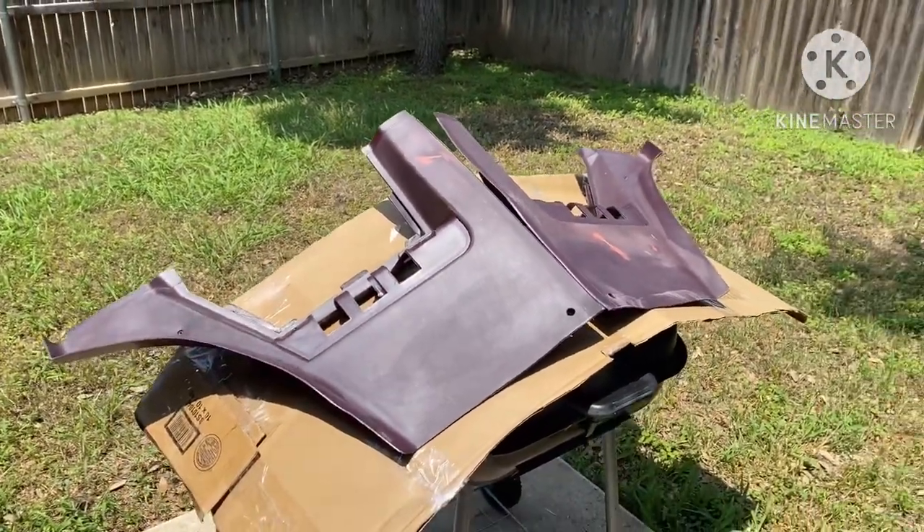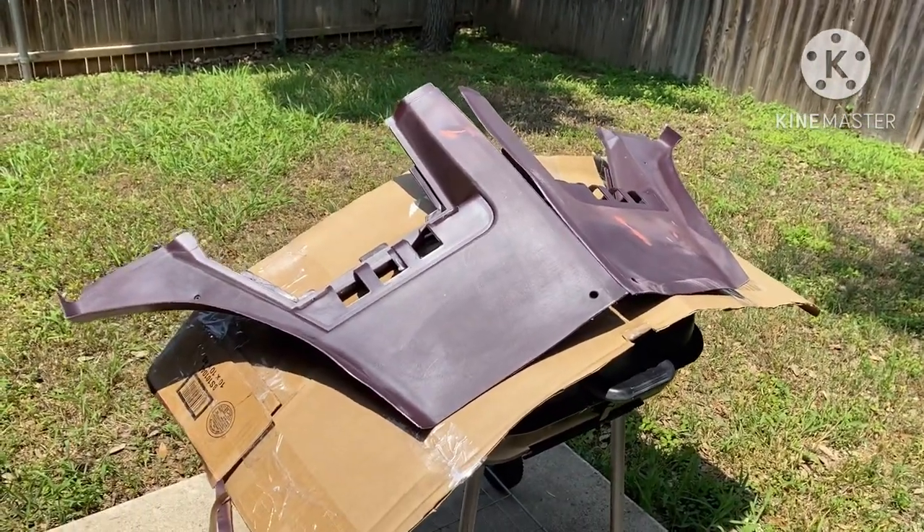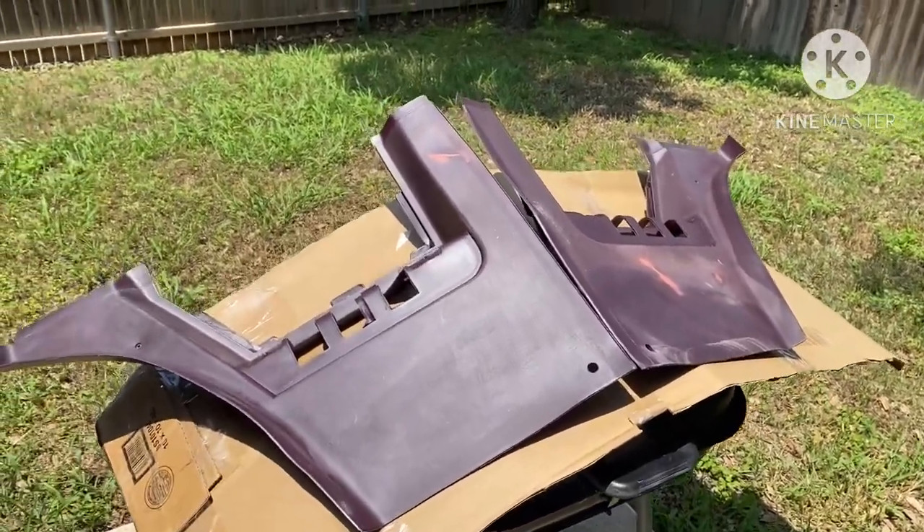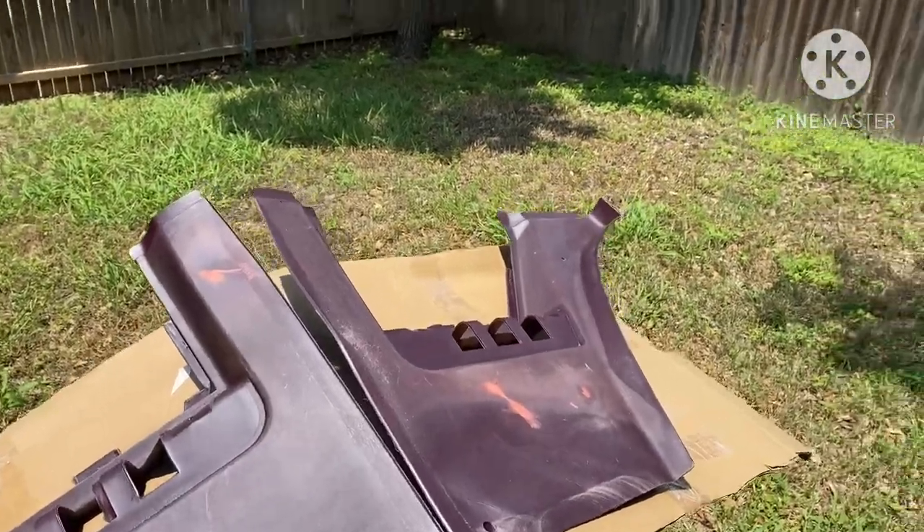When they shipped the paint to me, I went ahead and took advantage of them putting the code and stuff on the can. I was able to go to the paint store and get them to mix this exact formula so we can go ahead and paint these trim pieces.